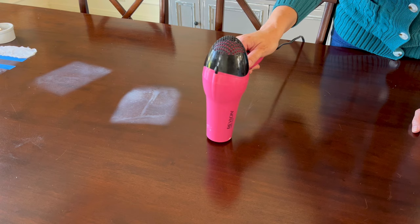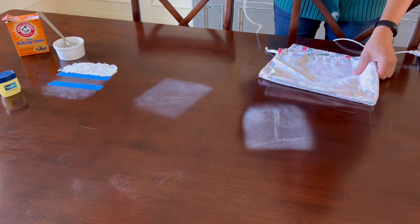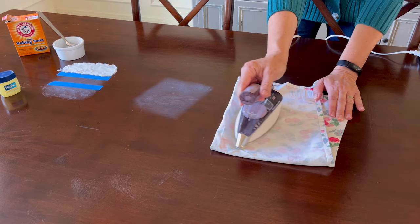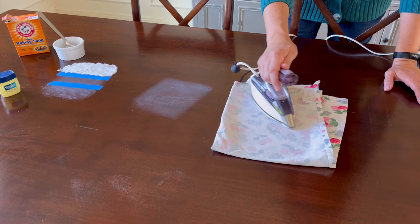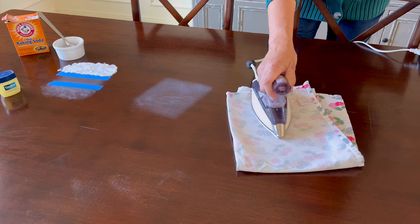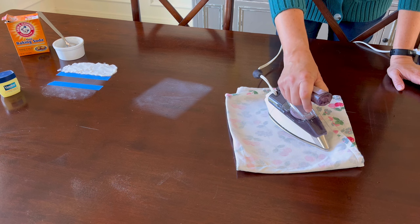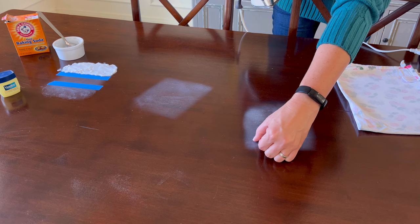Let's move on to the next super popular way people recommend to remove heat stains: with a normal clothes iron. Again, this is something most people already have at home, or you can buy one for probably $10–$15. There always seems to be a debate in Facebook groups about whether you use an iron with steam or with just normal heat and no steam. When I fixed my table six years ago I used steam, but today I decided to try it with no steam first to see if it works. I have the iron set to the cotton setting, which is pretty hot, and I let it heat up for five minutes before starting. Keep that iron moving the whole time, just like normal ironing, and have a tea towel between the iron and the wood.